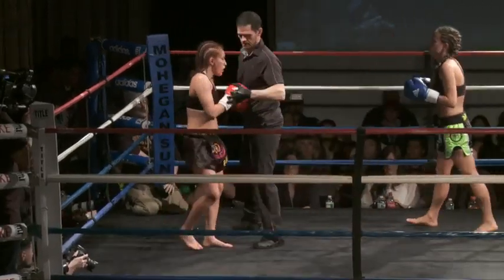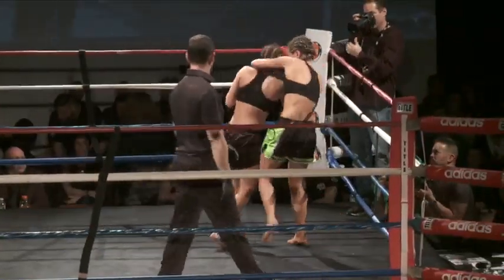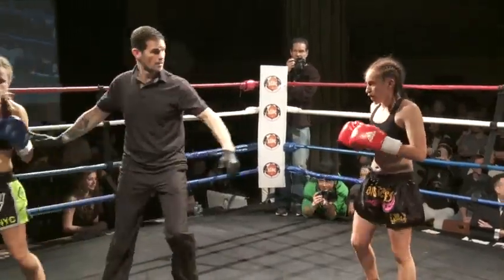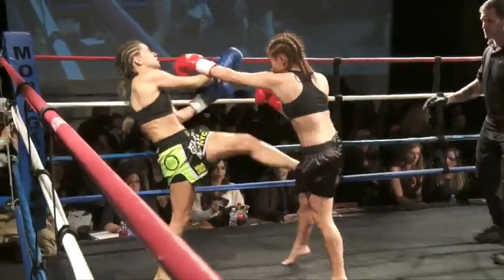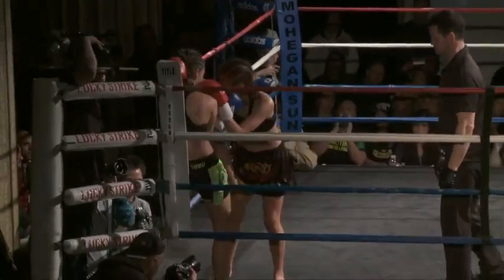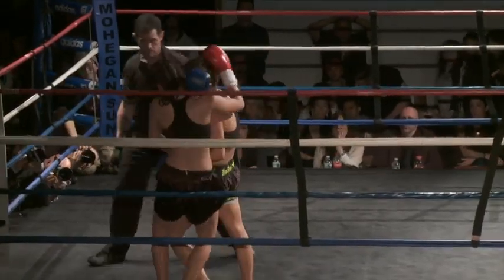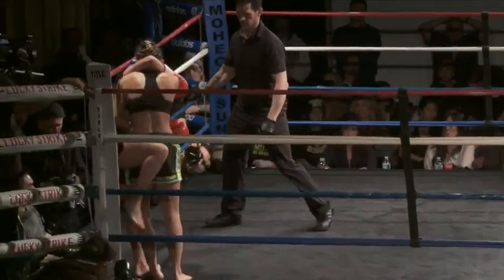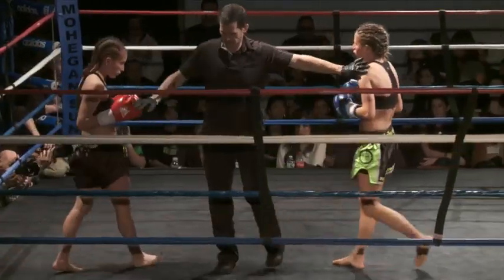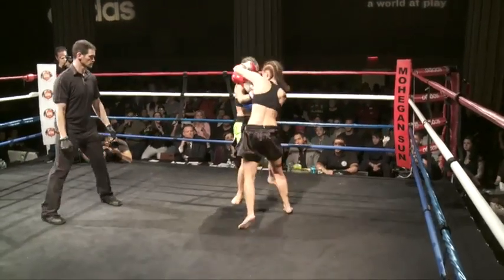Now Schumann landing her own body shots too. Ref gives her a warning for holding the head and punching. Right hand lands, a one-two lands, and then a big left by Shafee. She really doesn't want to let her inside at all — she wants to stay the aggressor. Good reversals from Schumann. Her best bet is to try to go for a body lock and keep her on the inside. Another right hand lands by Schumann; a body shot by Shafee ends that exchange.